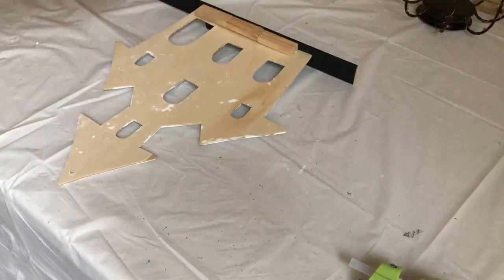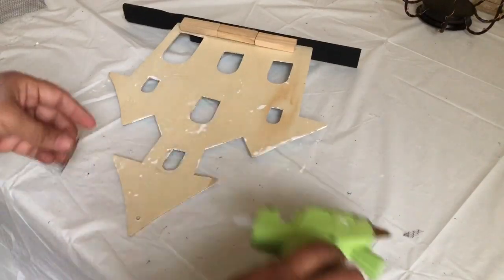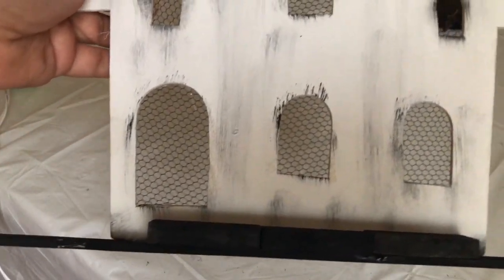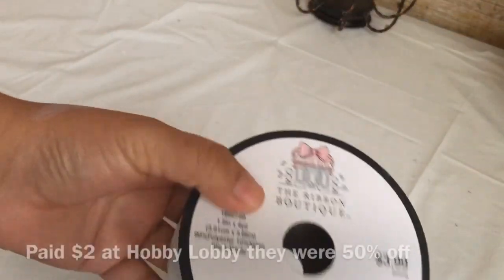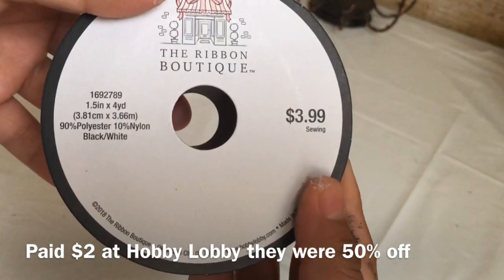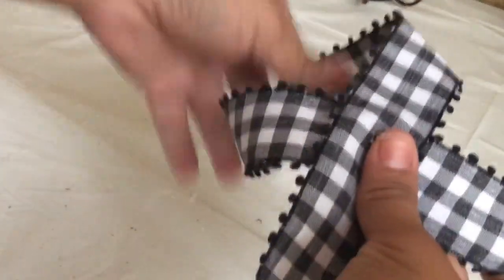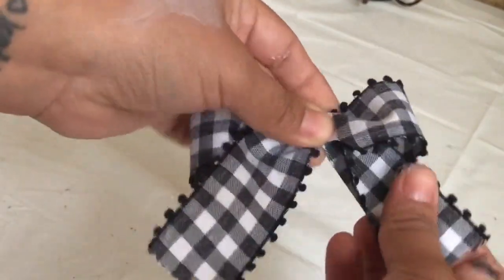Using some of the tulle I had left — because I still have a lot — I just cut some little squares and glued them to the back of the windows. To match the rest of my decor, I got this plaid ribbon at Hobby Lobby; they were 50% off so I paid two dollars for it. All I'm doing here is making a bow out of this ribbon.